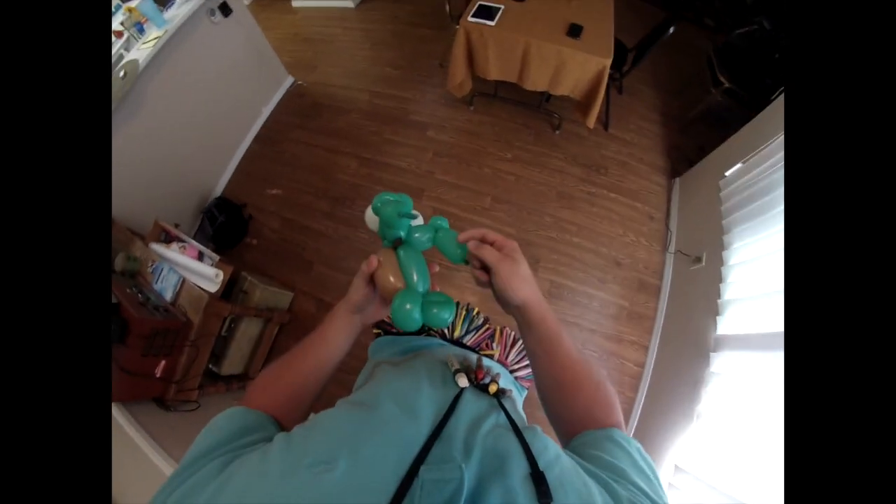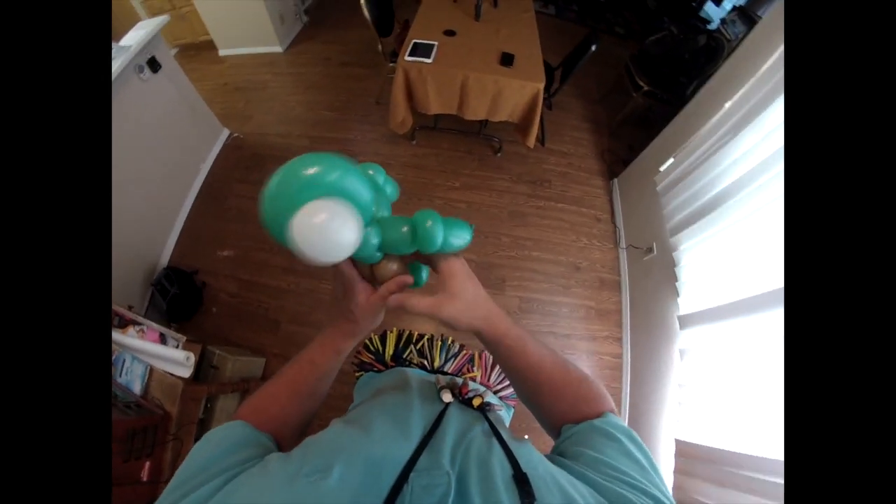From there, you guys can break this off. And this little extra part you can tuck in here.